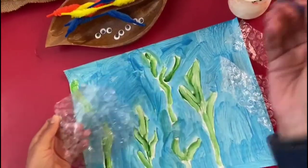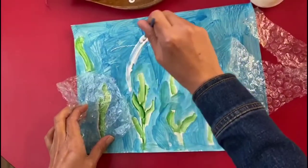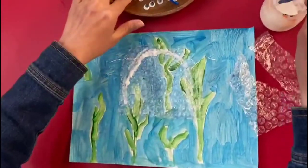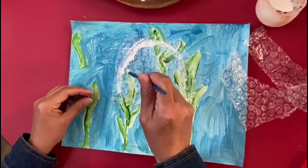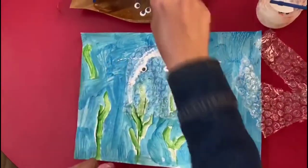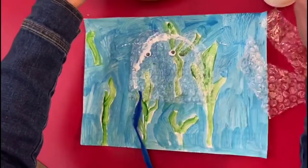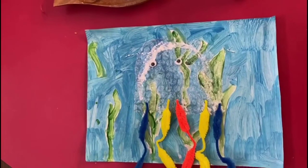We're going to glue the jellyfish. Once you're ready boys and girls, we use our googly eyes, and for the legs we use the pipe cleaners. And there you have it — the finished product of our jellyfish!